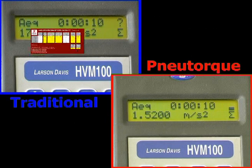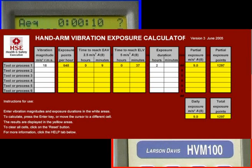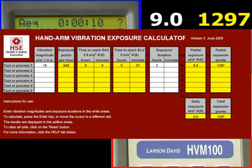The HSE provides a means to calculate the cumulative exposure action value for hand tools used during a typical day. For the impact wrench, taking the vibration figure of 18 meters per second squared and two hours for daily exposure, the calculator produces a daily exposure level of 9 meters per second squared — which, just for this tool, is in excess of the 5 meters per second squared limit — and a rating of 1,297 points.